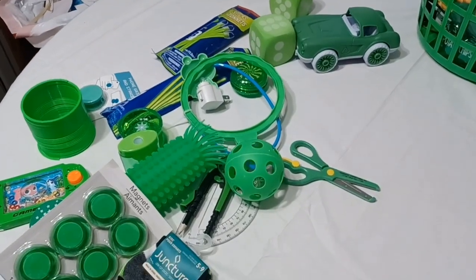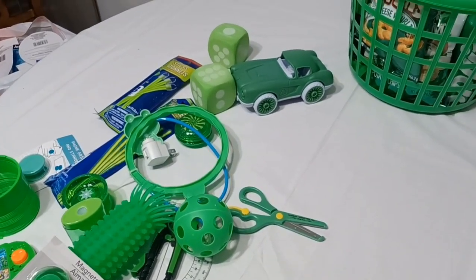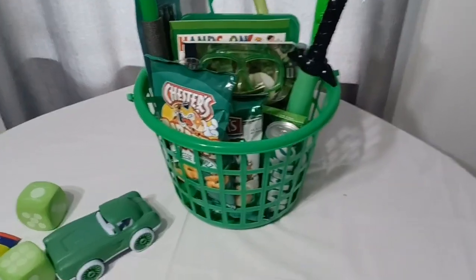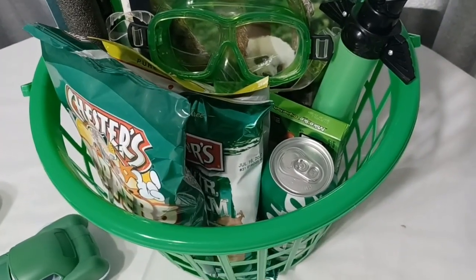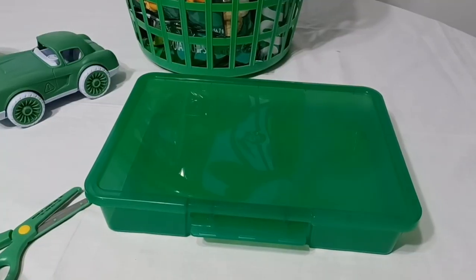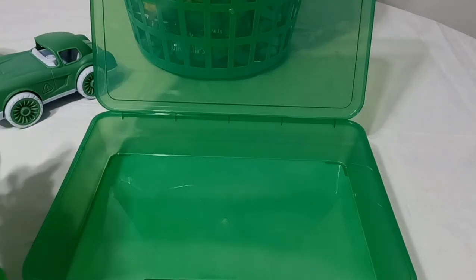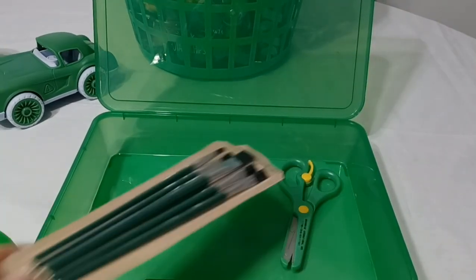Here are the items I have left to put in the basket. I'm starting to realize it's going to be best to place the stationery items inside of that green box already in the basket, so I can maximize the rest of the space to put the other items. So I have my little green stationery box and I'm just going to open it up and put all of his school-related or stationery-type items in.